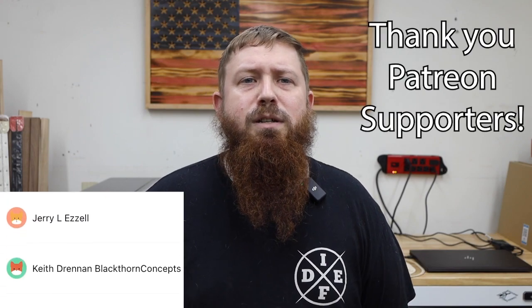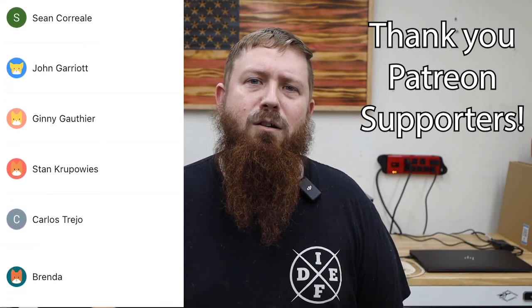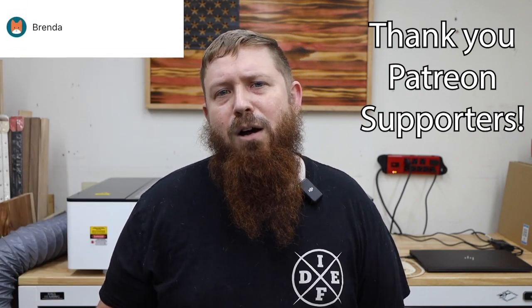If you have any questions, please leave them in the comment section. I'd also really appreciate if you would like, share, and leave a comment below with your opinions on this machine. As always, thank you for watching, and I'll see everyone over on one of these other videos.